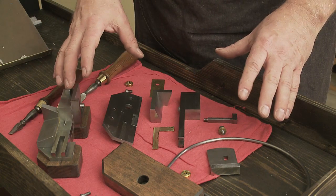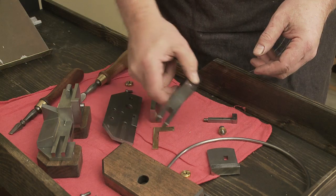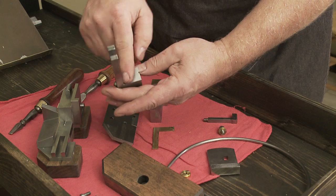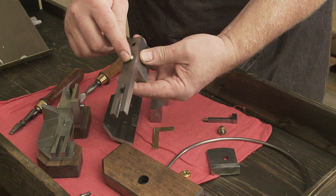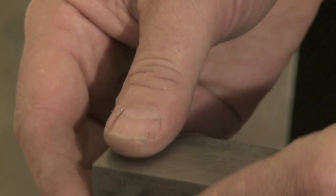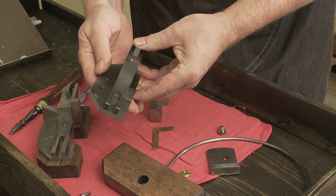Here we have the mold laid out and I'm going to begin to assemble the parts. This is a very essential element — this is the carriage and the body piece, in this case a very large body. This is held together with a screw, and then there's a male gauge that fits right in there, and the two go against the bottom plate.